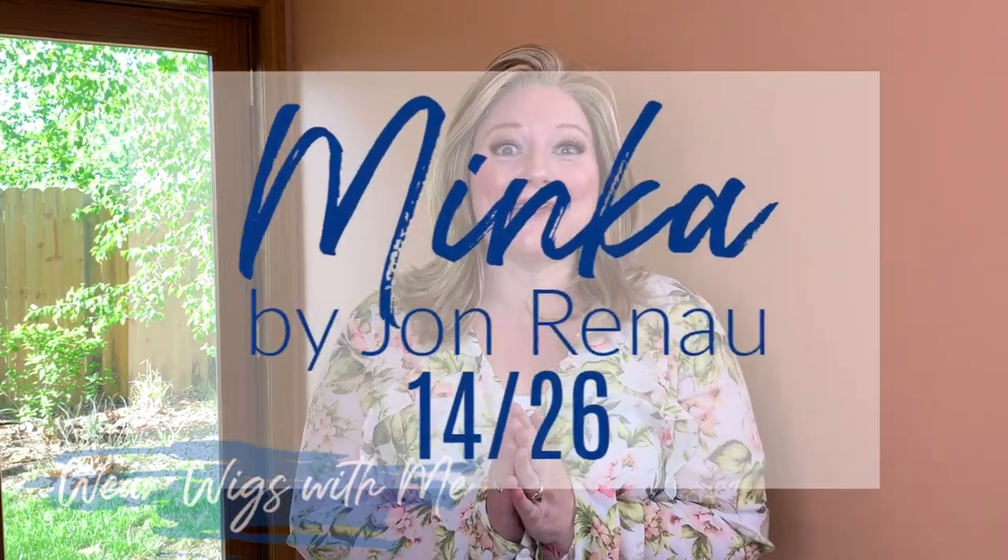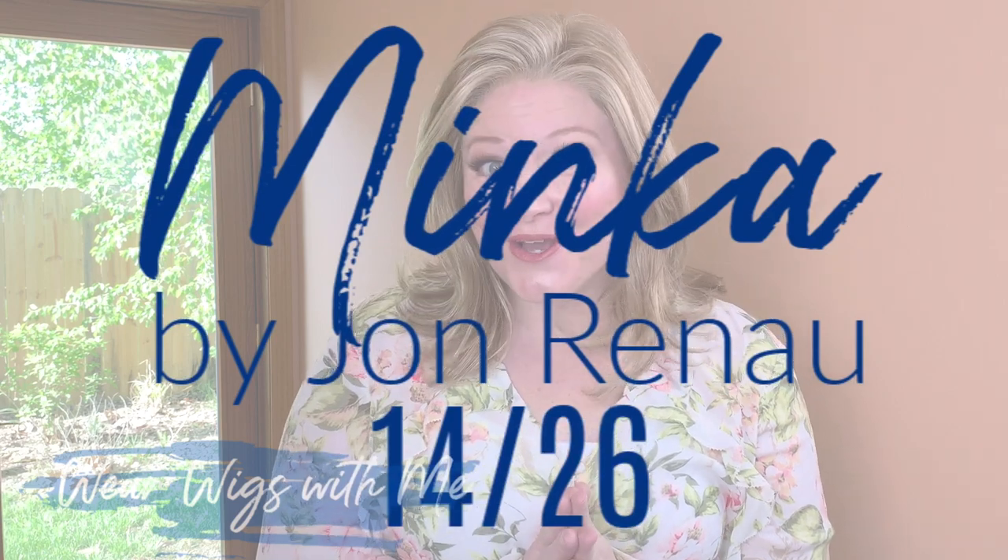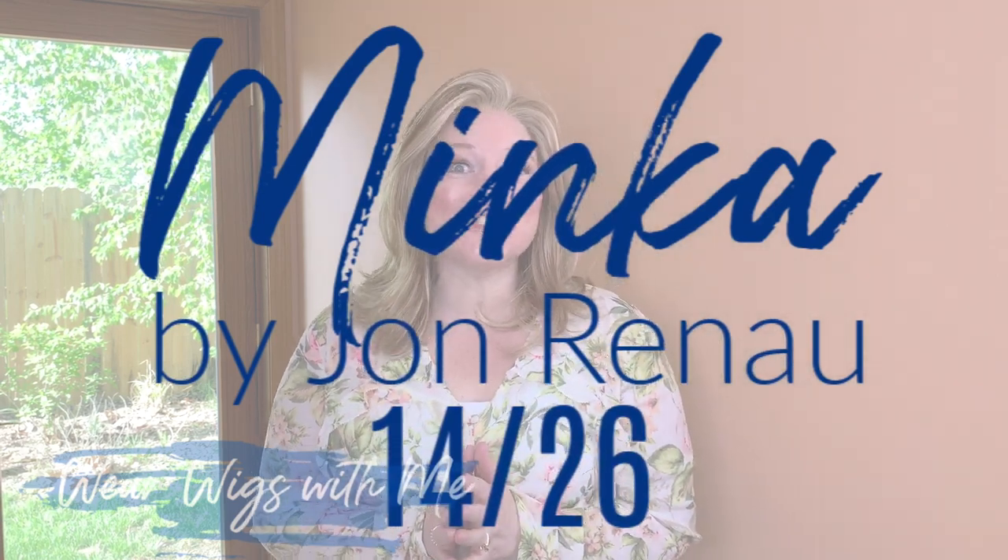Welcome back to Wear Wigs With Me. Today I am wearing Minka by Jon Renau in the color 1426.